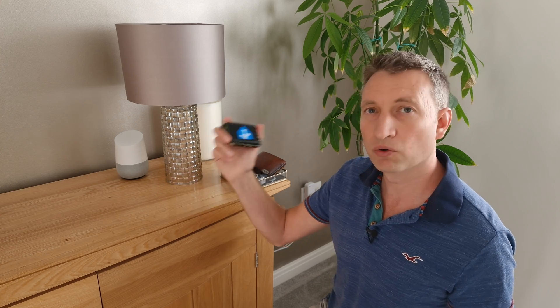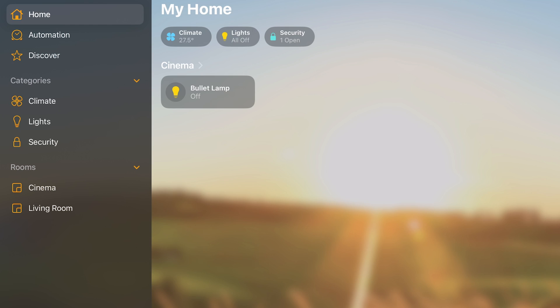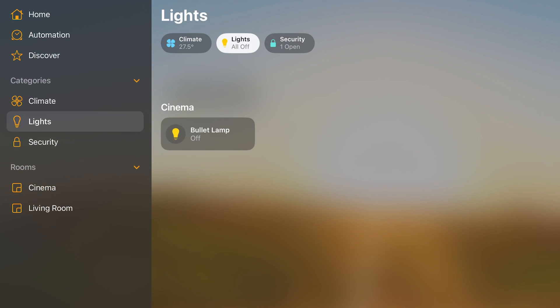Today I'm going to show you how to connect your Home Assistant devices to both Google Home and Apple Home, and a similar method works for Alexa as well.